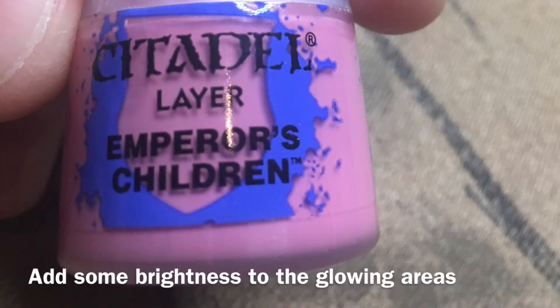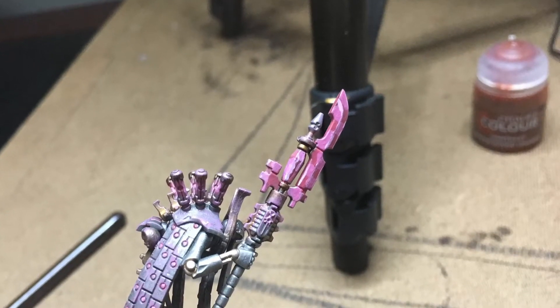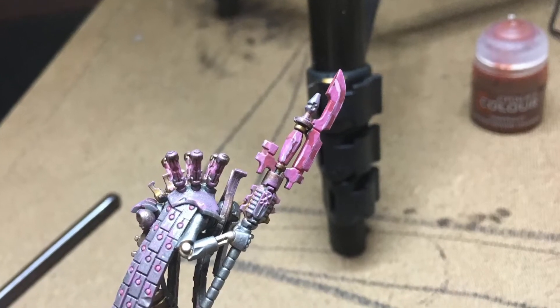Now we take Fulgurite Pink and we're going to work on the weapon. I'll show you where I put the highlights and then we're going to dot all of the glowing orbs on his body.